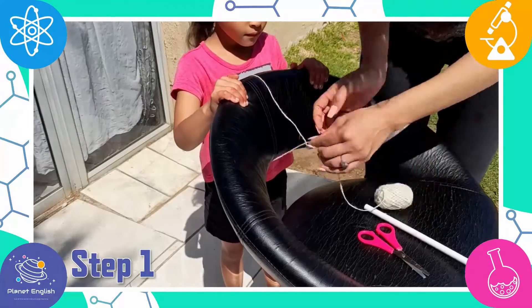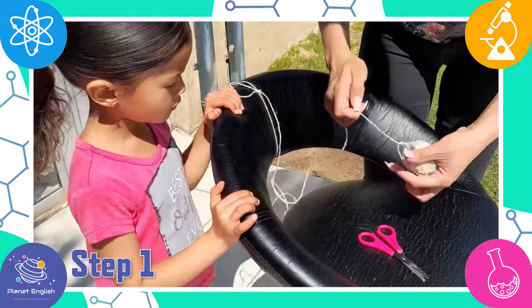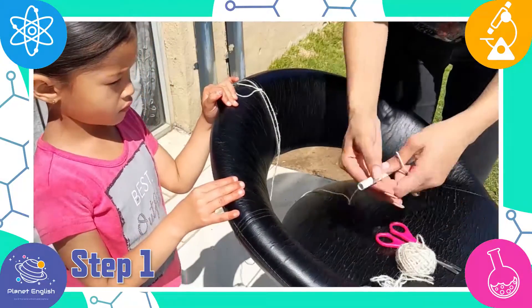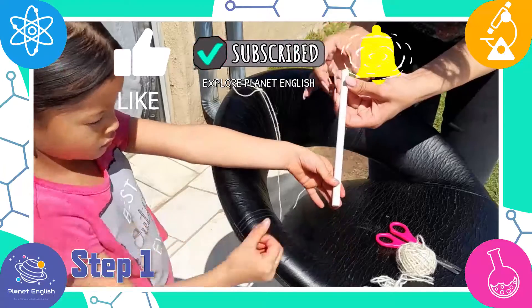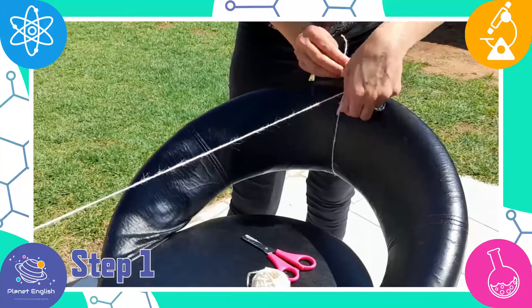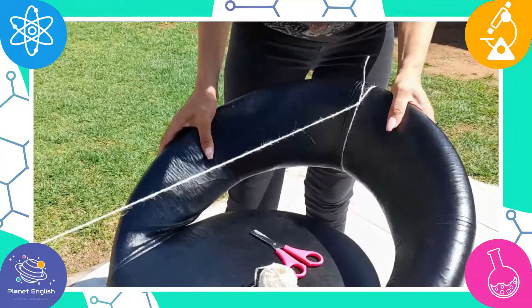Step 1. Tie one end of a piece of string to the wall or around a chair to secure it. Then cut and slide the straw to the end of the string, and tie the other end around the wall or the chair. Make sure the string is tight and straight.